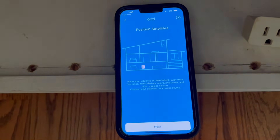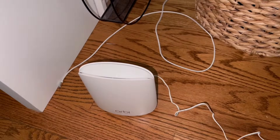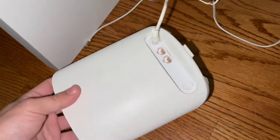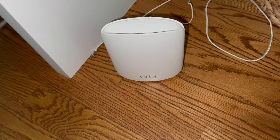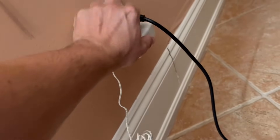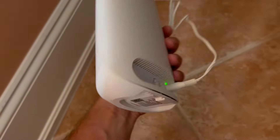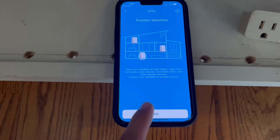Hit continue. Now you need to position your satellites. The first satellite I'm gonna put on the second floor, away from the Orbi router, to extend Wi-Fi coverage. The second satellite I'm gonna put on the first floor. When you're finished, hit next.